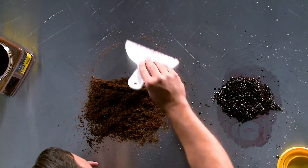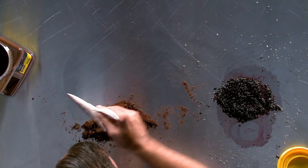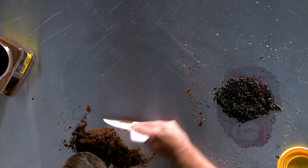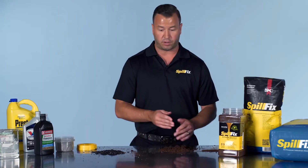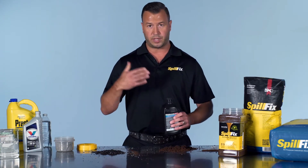Now with the SpillFix — you don't have to wait. Get it on the spill, move it around a couple of times, and it's finished. Here it's still very light and loose. In this application, it would be swept up and put aside to be reused.